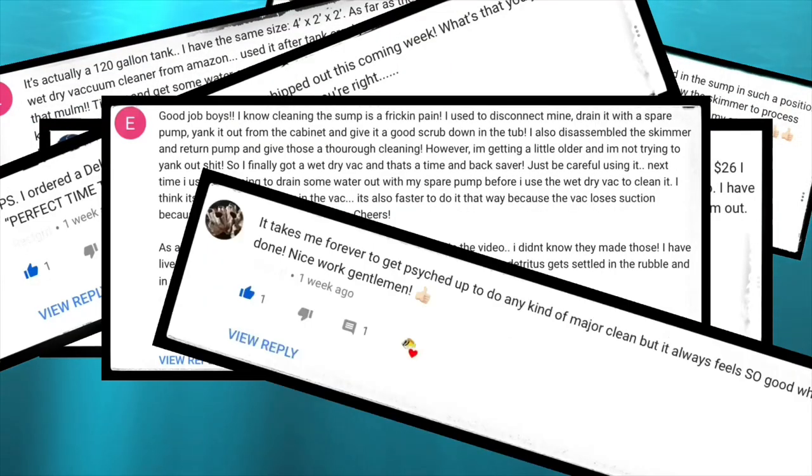As you can see by these comments here. So with that in mind, we're going to replace our old filter socks with some new Red Sea filter cups — first in Australia — and we're going to put them through their paces. Let's roll the tape.